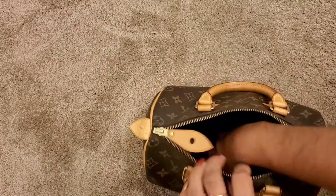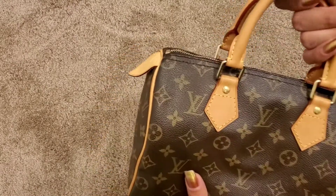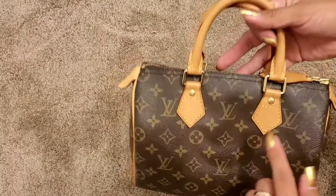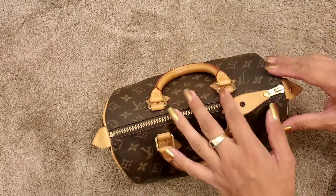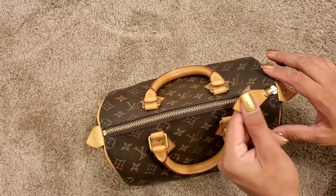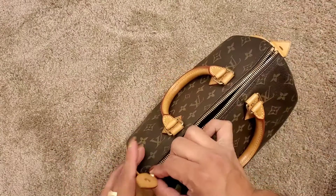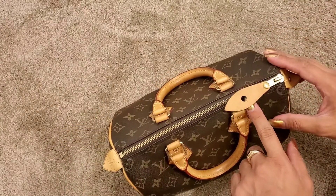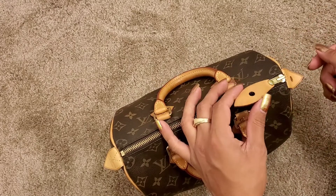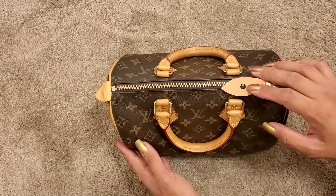I got this bag pre-loved off of eBay from a vintage reseller, and I wore her for like three or four months. Then I first ripped the zipper — I learned this the hard way. You do not open a Speedy from this tab; you have to pull it from the zipper. I pulled it from the tab and just pulled the tab off.